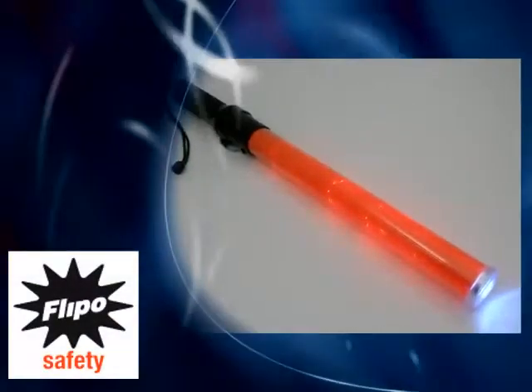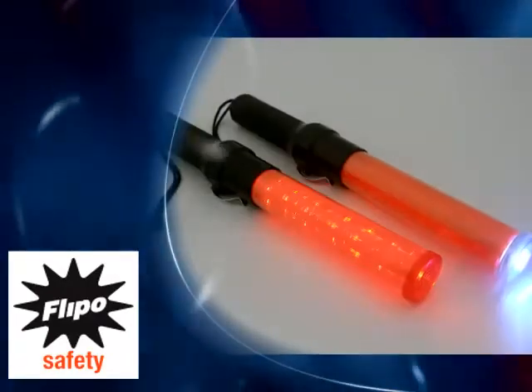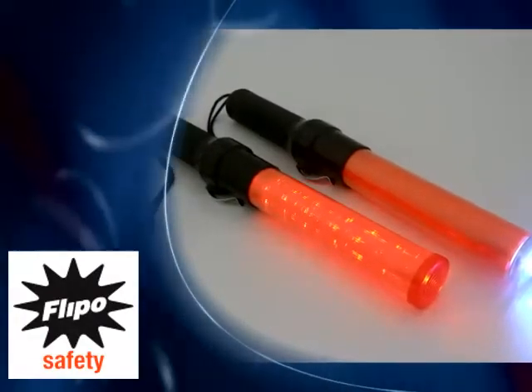Our illuminated batons are available in either red or blue, in two different lengths, and with or without the LED flashlight feature.